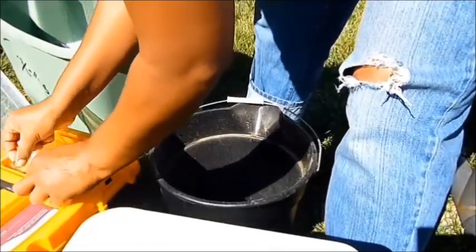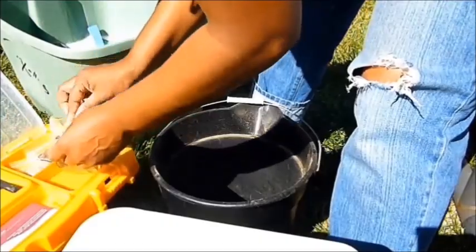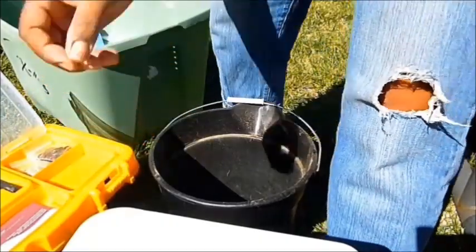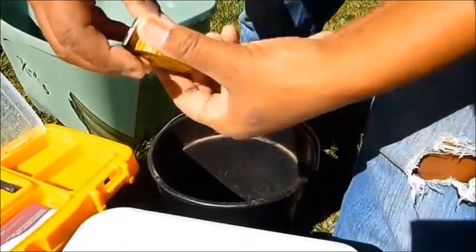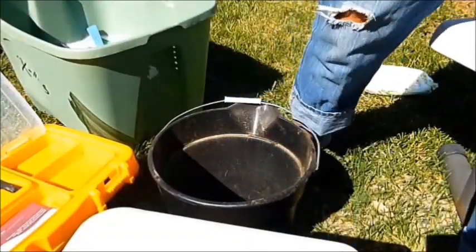Now I'm just taking all of my supplies out of the top little bins so that I can clean out this kit, which is a toolbox from Harbor Freight.